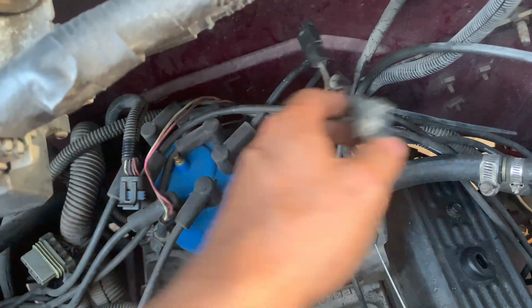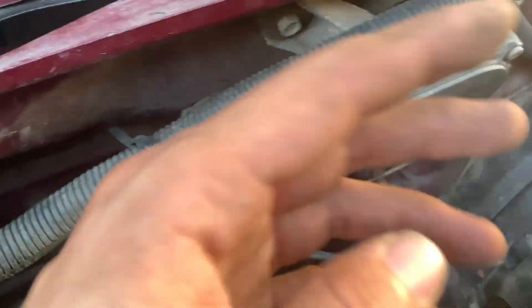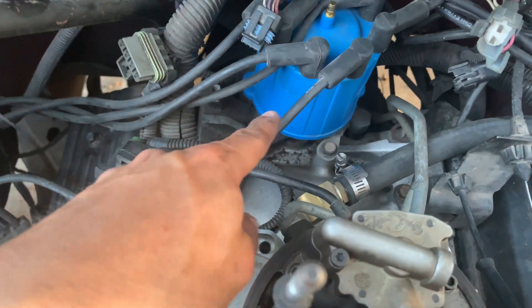That's the only two connections you really need — three total honestly — but that's the wiring. Once the distributor is in, the mechanical advance and vacuum advance is going to run through here.